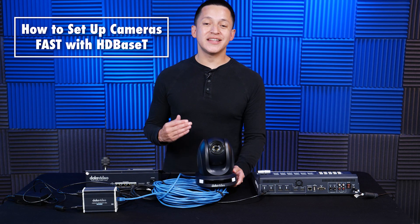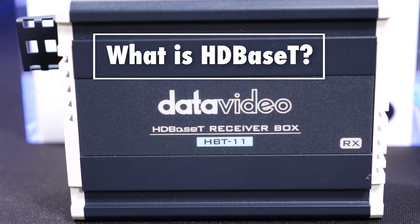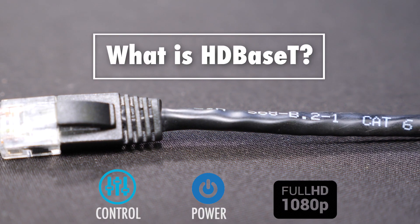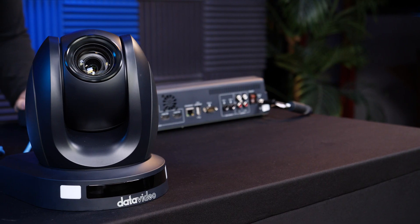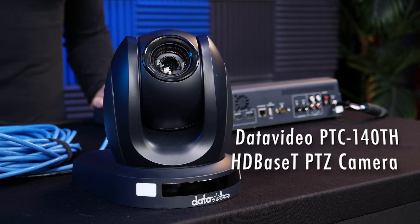So what exactly is HDBase-T? You can learn all about it — we did a previous Tech Tip Tuesday video about HDBase-T. You can watch it by clicking the link in the description below and then come right back here. Assuming you know about HDBase-T, this is the PTC140-TH.